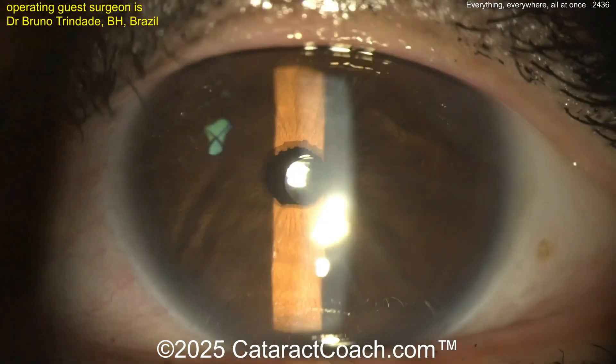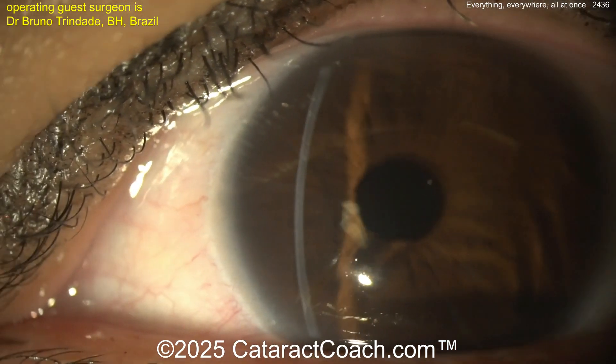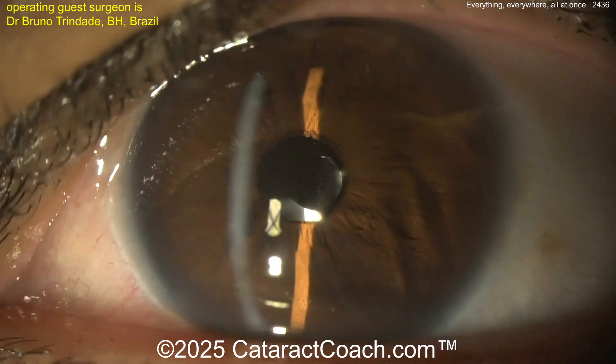This was discussed in our podcast featured yesterday at CataractCoach.com — your favorite — you've got to check it out. I promise you'll learn so much. The podcast is available everywhere where you find podcast services — I promise you're going to love it.